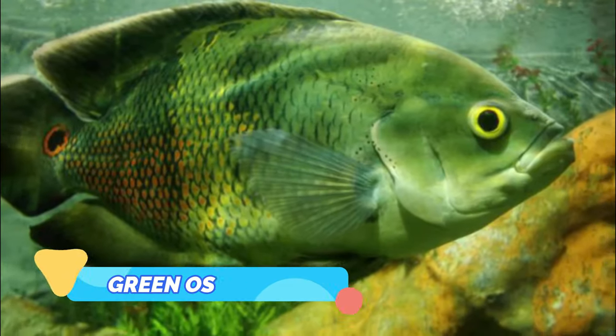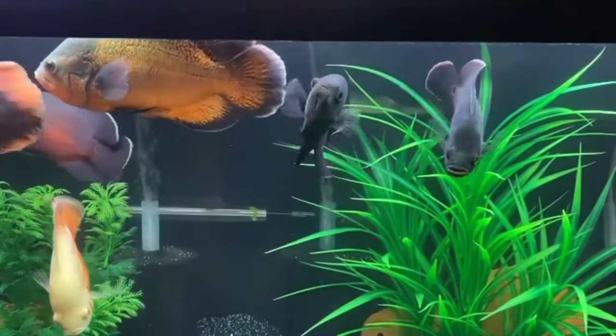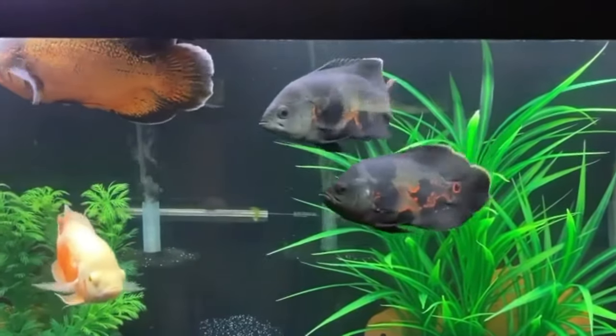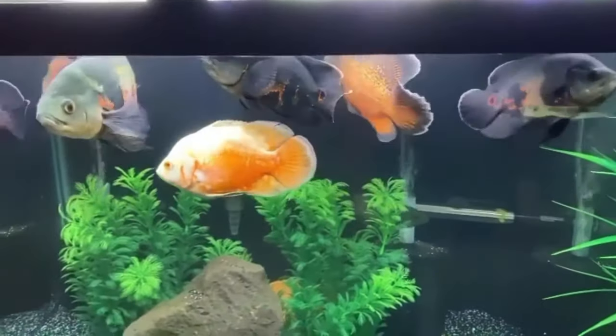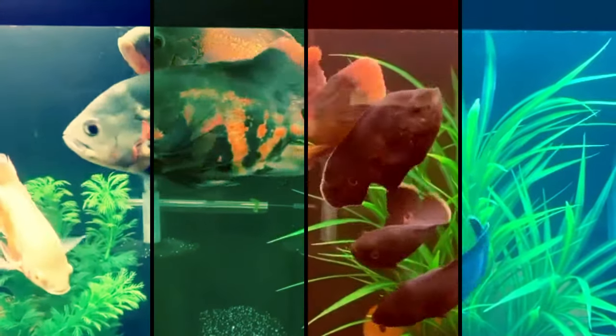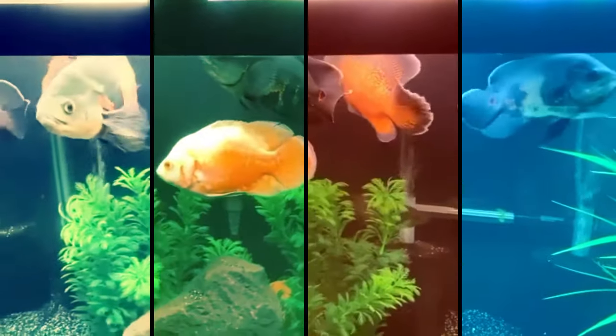Green Oscar. The green Oscar is a much sought-after color morph that's just about the most eye-catching of all the Oscars. These fish have a primarily green body, with yellow and black pattern across the fish. Typical markings include two or three dark green bands across the fish's body and yellow scales. Occasionally, you'll see examples with yellow, black-centered circles, giving the fish a spectacular and extremely unusual appearance.